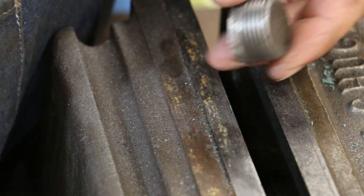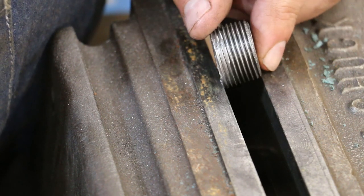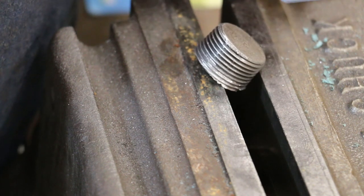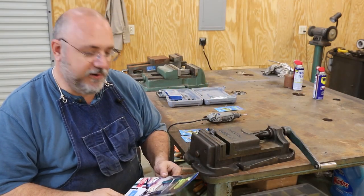That was causing the plug to not go in far enough. And instead of taking 30 minutes to run to town to buy new plugs, I thought we'd try to fix this one. So there you go.